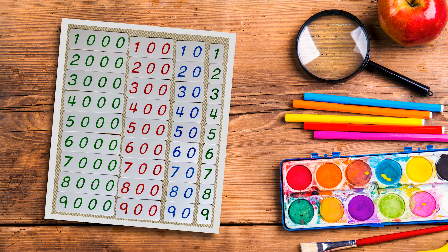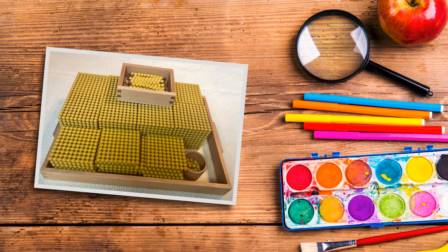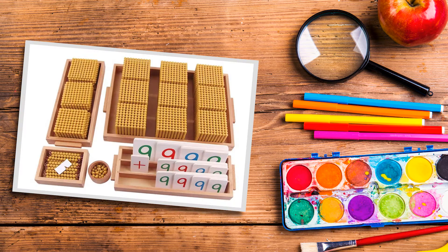Materials you will need for these works: two sets of numbers — units, tens, hundreds, and thousands, which you can type and print yourself. You'll also need unit beads, 10 bars, 100 squares, and 1000 cubes. I would try to have at least 30 unit beads, 30 ten bars, 18 hundred squares, and three to four thousand cubes — enough so that your child can exchange a few. The golden bead set is ideal because it helps the child see and feel the difference between each of the numbers.